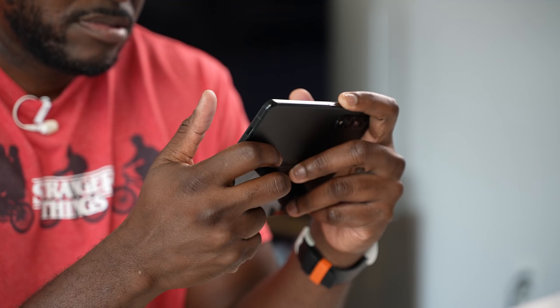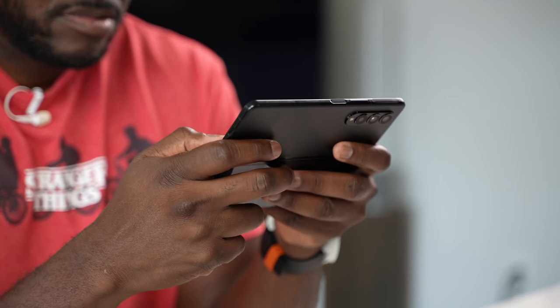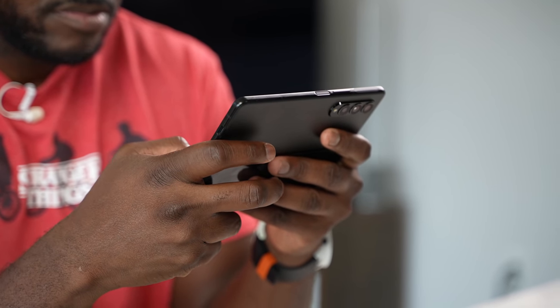Gaming — there are so many devices you can play games on, and the Galaxy Z Fold 3 is no different. Hi guys, Thunder E here. Thank you for joining us on the channel. If it's your first time, hit the subscribe button and notification icon, because right now we're talking about gaming on the Z Fold 3.